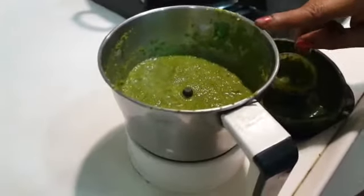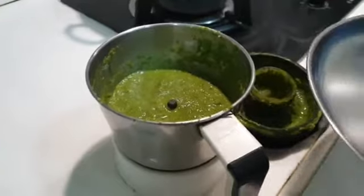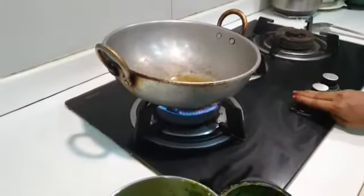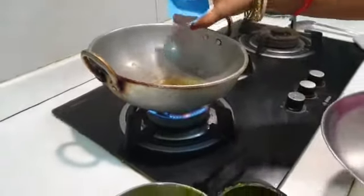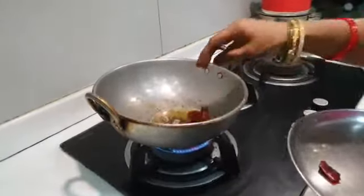The ice will be ready to put it on the jar. We add the ice to it. A little oil in it will be ready. Cut it out and put it down.